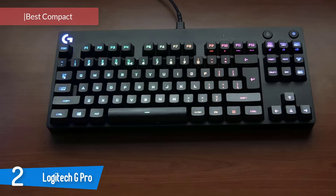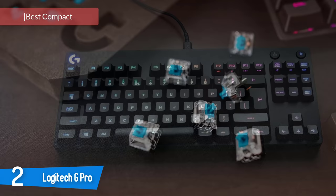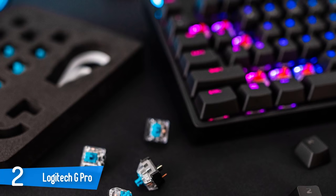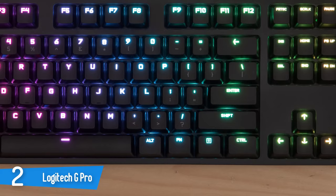Number 2: Logitech G Pro. The G Pro looks like what would happen if Logitech were to take one of its sleek Orion keyboards and simply chop off the numpad. It has a full selection of keys, minus the numpad, plus a key that controls the lighting and one that activates game mode — which prevents you from accidentally clicking Alt-Tab or the Windows button and shutting down your game mid-wave.